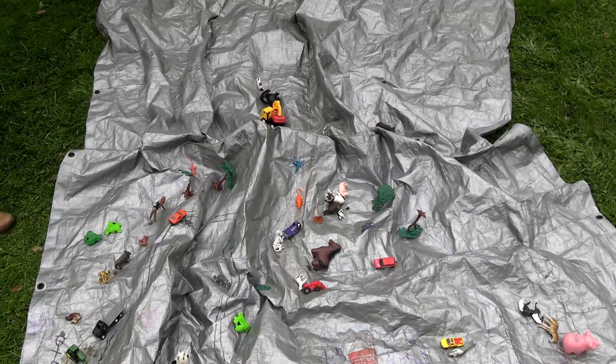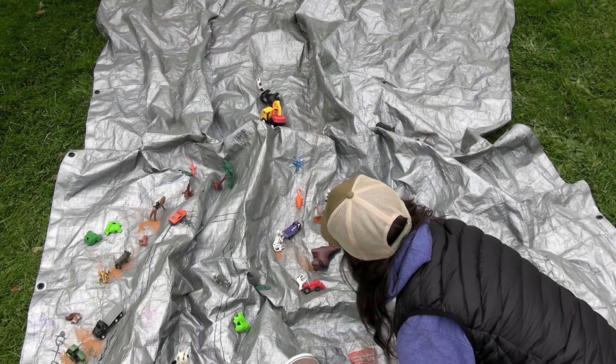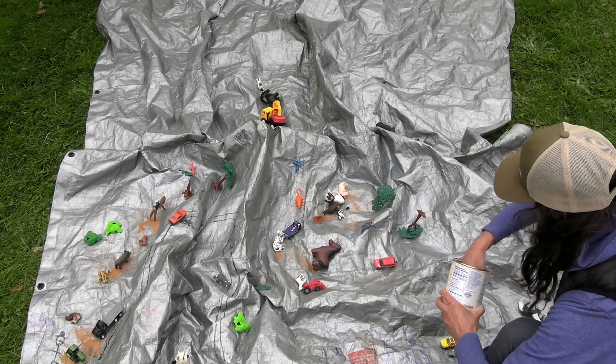Now becomes the critical thinking part of our lesson. You want to ask everybody involved: what pollution sources might exist within this watershed? Looking at the community that you've built on the tarp, where would there be potential for pollution? By using your markers and maybe the cocoa powder or sprinkles or chocolate chips — whatever you have — start to place those on your watershed in a way that once it starts to rain, it could run off.